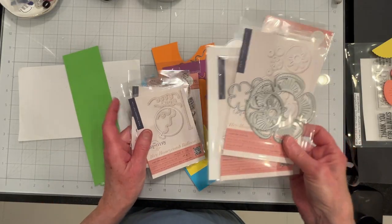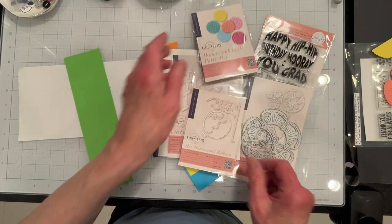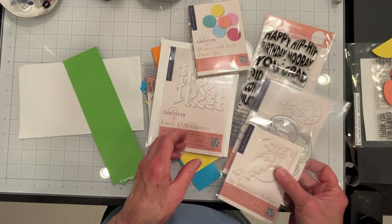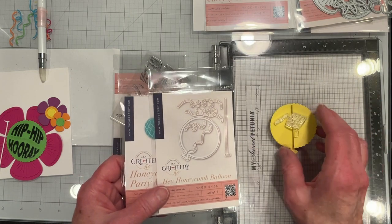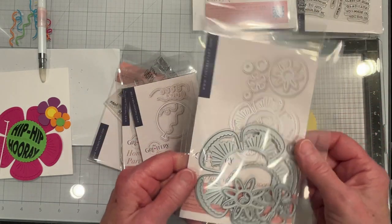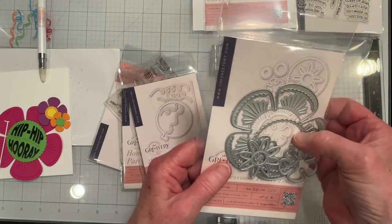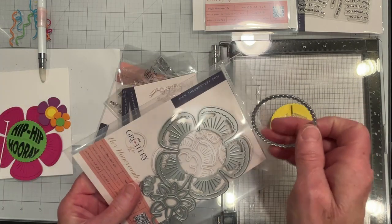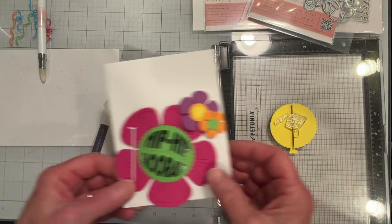Today I am making a Teacher Appreciation card and I am using some of the new items from the Greetery's Hey Honeycomb. I'm using this Hey Honeycomb Balloon and combining it with the flower center from the Hey Honeycomb Flower Power — that round piece — just to give the balloon a little more detail and to match the flower that I have going on here.